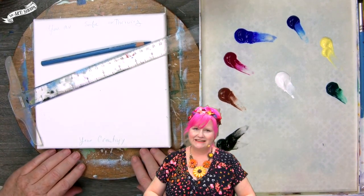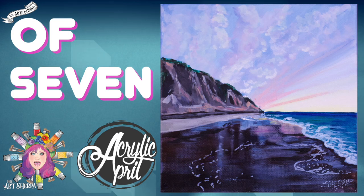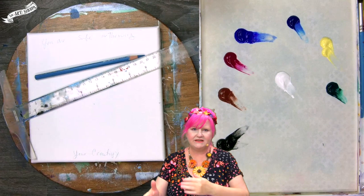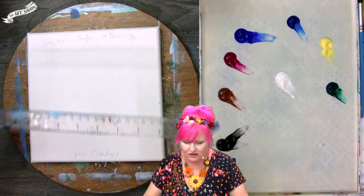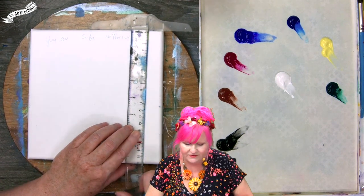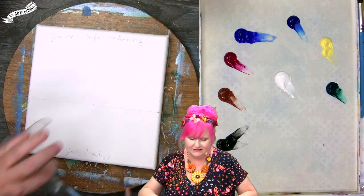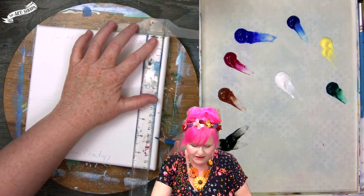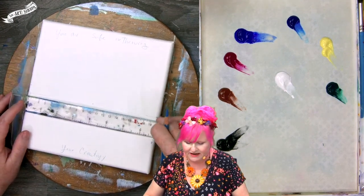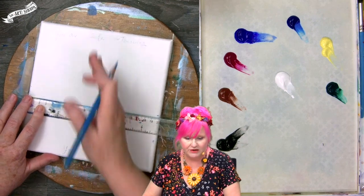We're going to get right into it today. Let's go to step one. In step one, we're going to lay out some major landscape shapes so we're not painting very different colors in very different zones. I'm going to use my T-square to get straight lines. First, I'll come from the top and measure down to just around the four-and-a-half-inch mark, making a very light line across my surface — that's going to be my horizon line.